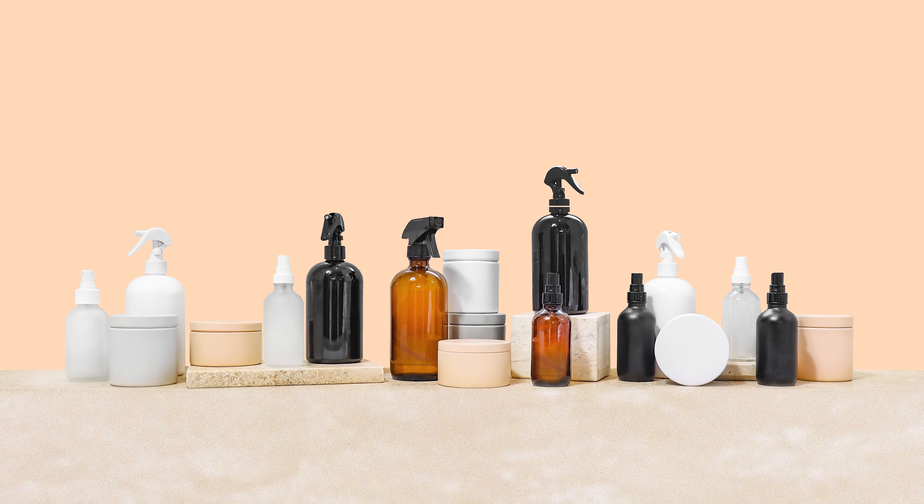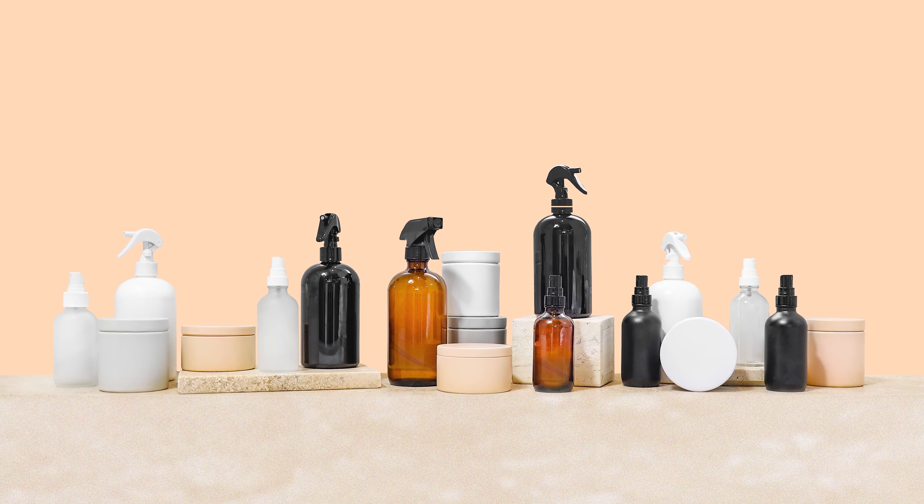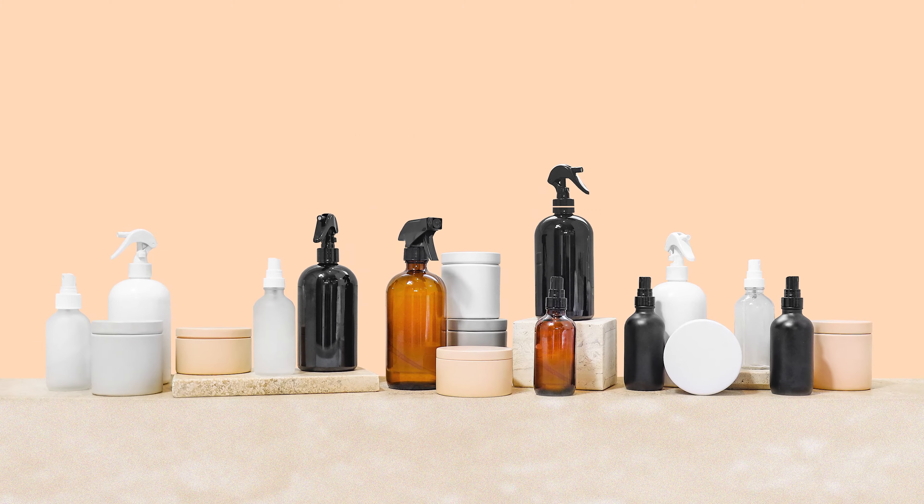Hey makers, it's Charlotte with The Wooden Wick Co and today I'm going to teach you how to make an all-purpose home cleaning spray. Making your own home cleaning spray is not intimidating — it's a lot simpler than it sounds, and you just need a handful of ingredients.